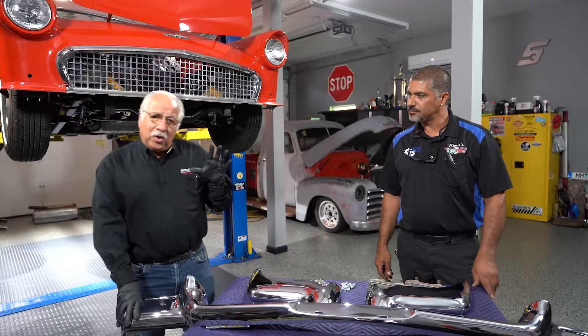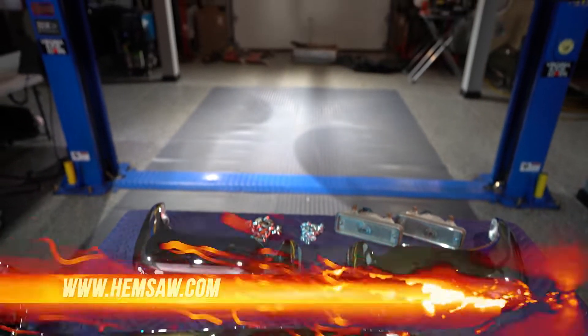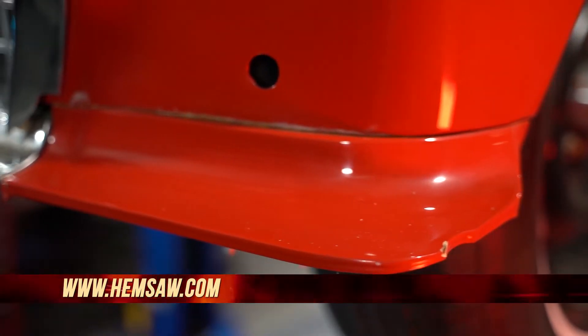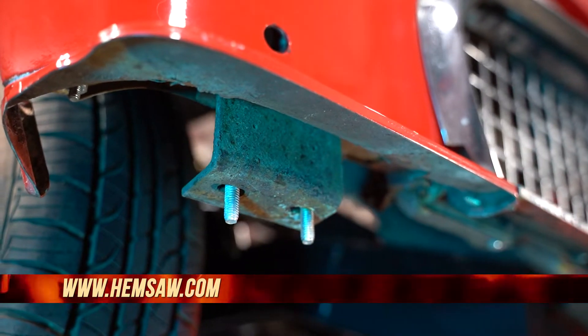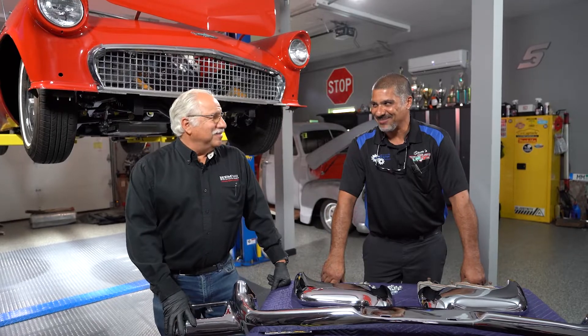Sam and I are really hoping that now we're doing something that we don't run into a lot of issues. This looks pretty good. When you're doing a build like this, you're always running into things that you just don't expect, and we have run into our fair share. But this one's going to involve welding, so anything can happen.